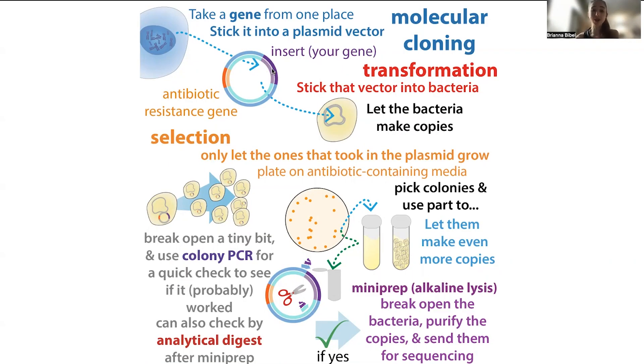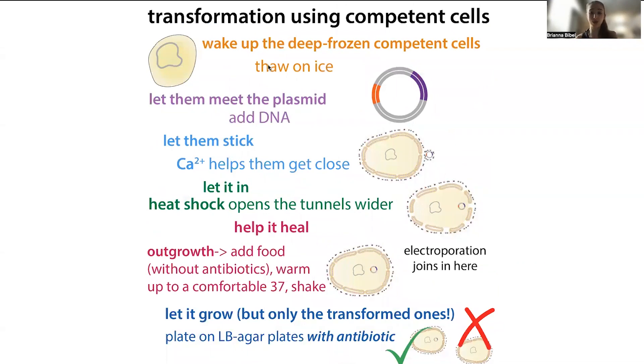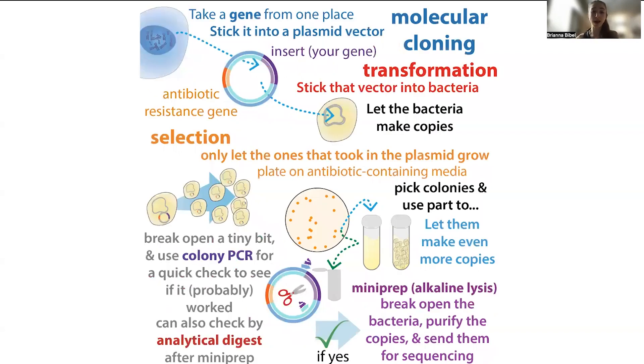To get an idea about how much of the parent to expect, you can do a control where you DPN1 digest the parent but don't do any of the mutagenesis or PCR steps. You just take that plasmid, digest the same amount that's in your reaction, DPN1 digest it, and then transform it into cells. Then you see how many colonies you get. This should be your background telling you how well the DPN1 digest worked.